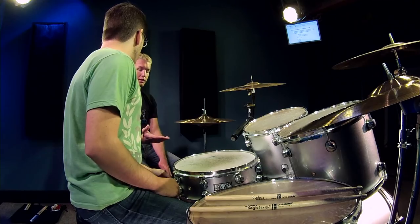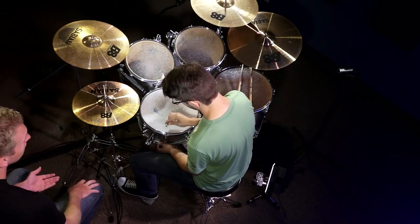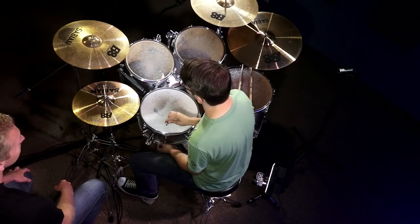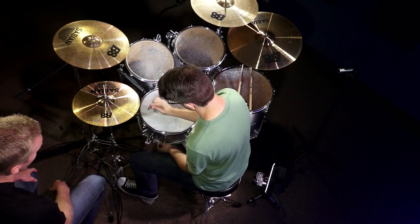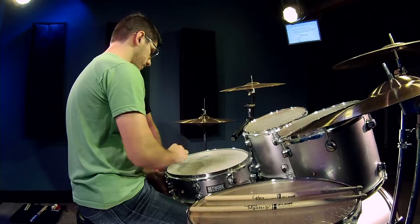We're still getting those overtones because the bottom head is an issue, but also because the top head isn't in tune with itself. Now that we're going to pitch match the lugs, we need a starting point. I just choose a lug — let's choose this one right here. Tap on the side there, that's going to be our starting point. Now we're going to try and match everything to this pitch. Another thing: make sure you hit in the exact same spot on the head every time. We could sit here all day trying to perfect it, but the purpose is to get the head in tune with itself.